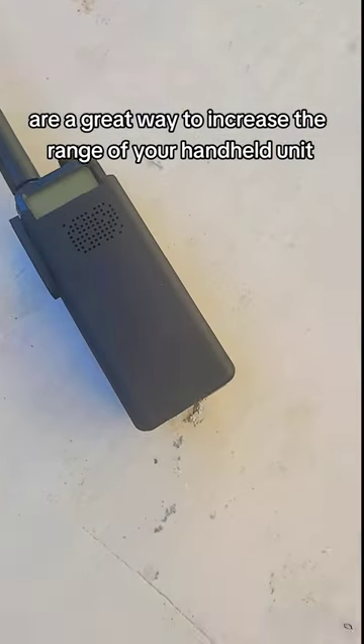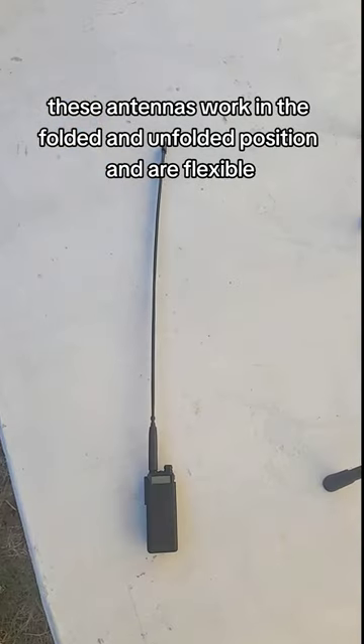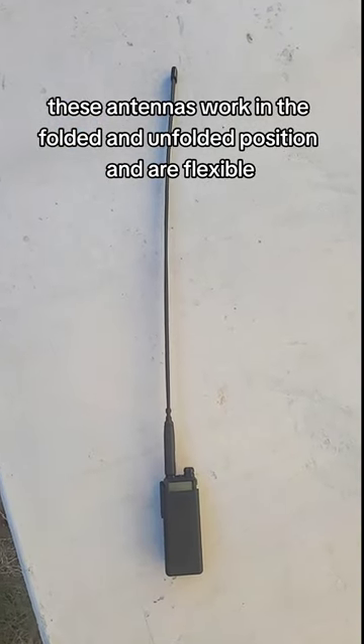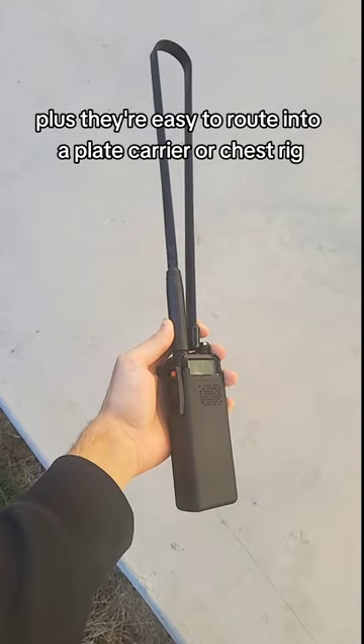Extended whip antennas are a great way to increase the range of your handheld unit like the UV-5R. These antennas work in the folded and unfolded position and are flexible — in case they hit something, they won't break — plus they're easy to route into a plate carrier or chest rig.